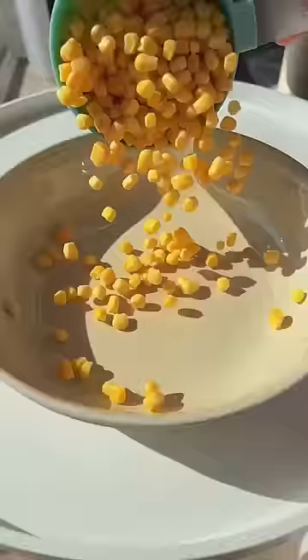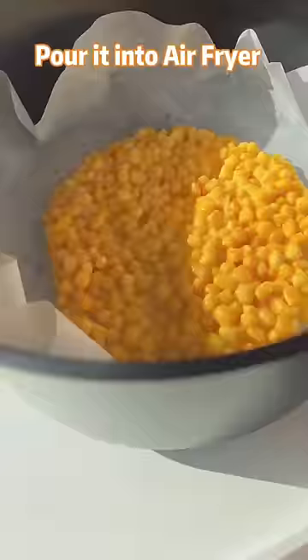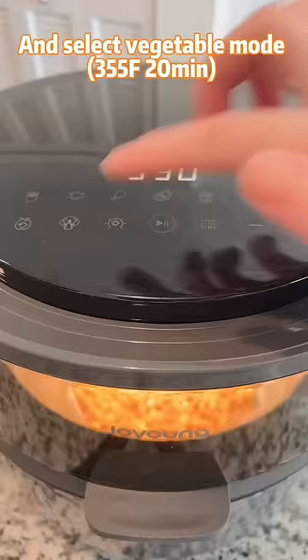Next one, mix corn, egg, sugar, cornstarch, and oil into the air fryer and select vegetable mode.